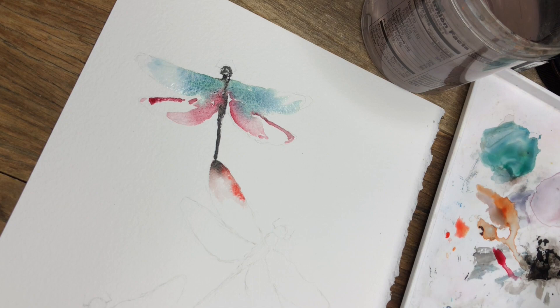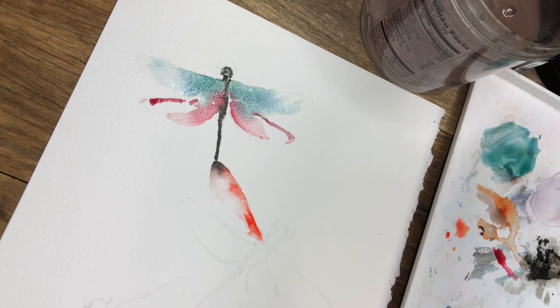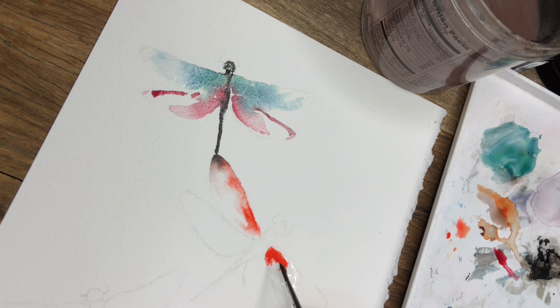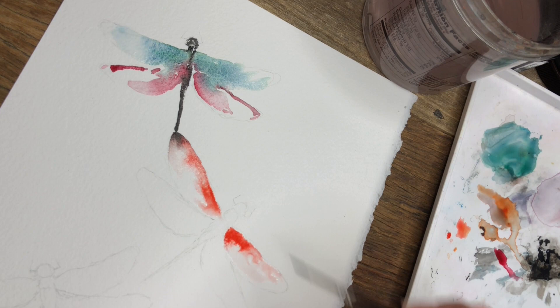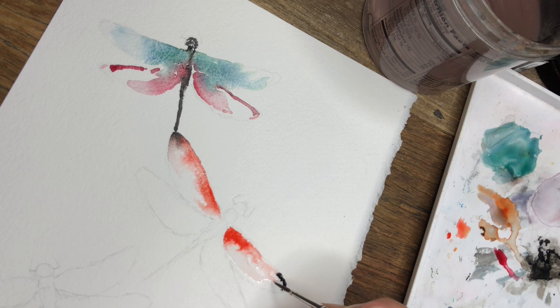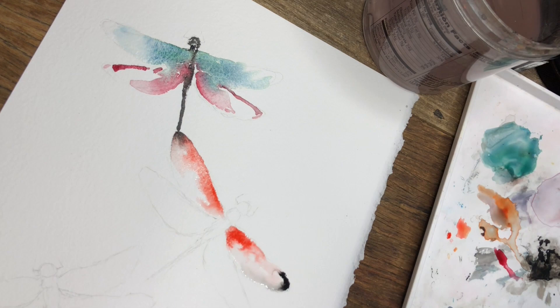I'll slowly add more cadmium red onto the part of the wing that's still wet and continue to keep it very loose. I'm going to do the same thing as the last one — just wetting the area and dropping the paint in. I want to make the tip of this wing black, so I'll add a little block here to the tip until it catches the rest of the wing. Cleaning off the brush, I'm very gently letting it flow into the rest of the wing. I'll let it dry before I do anything to it.